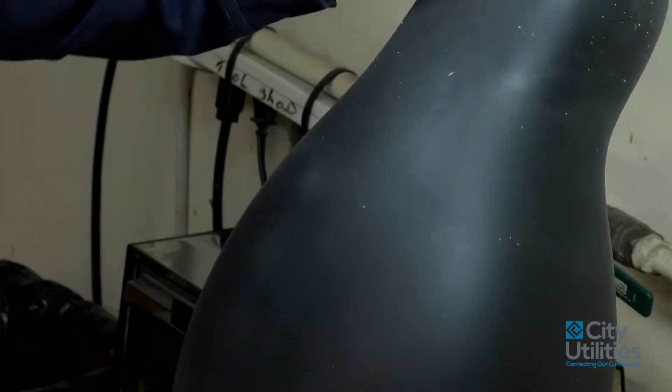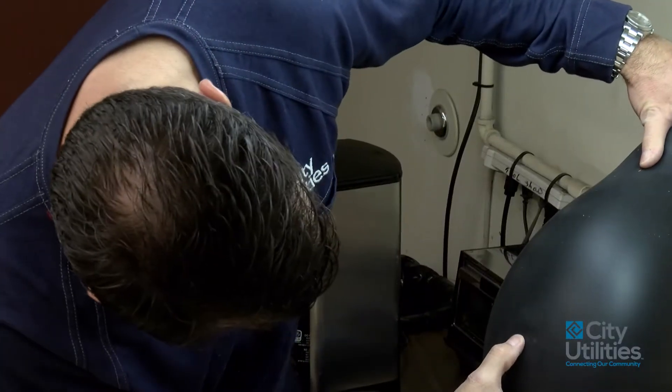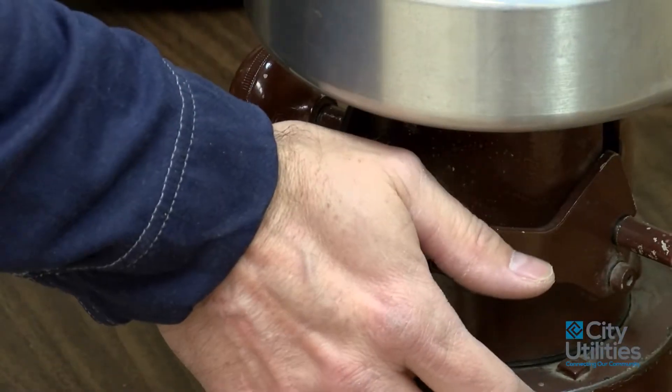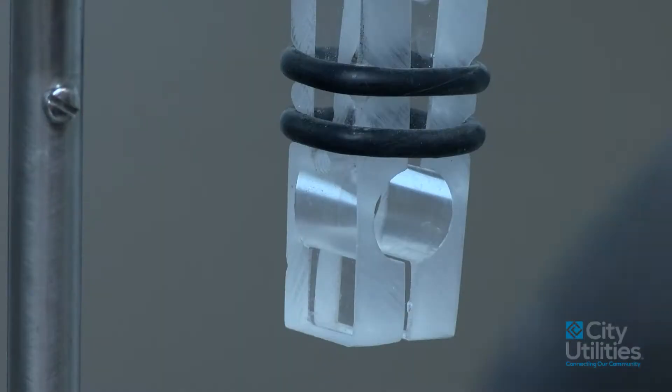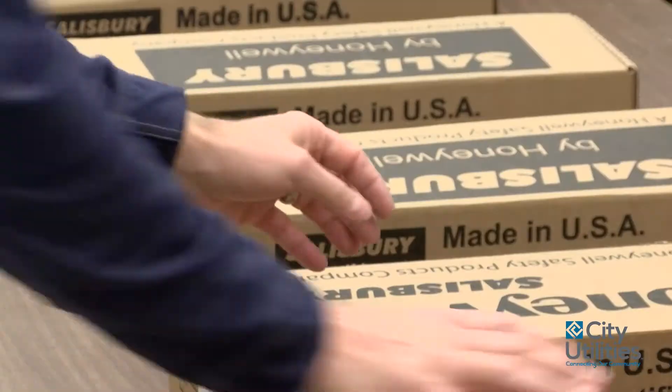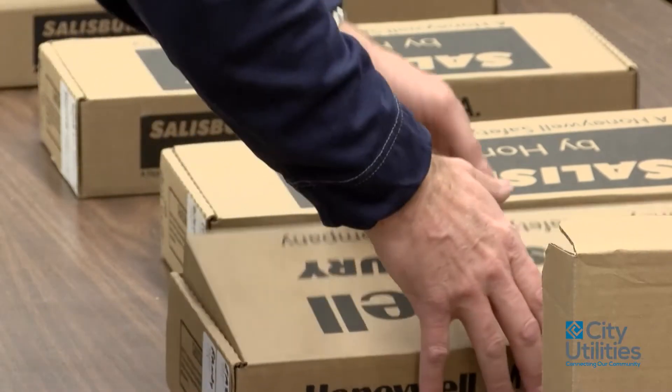We air test our gloves, but this tests for ozone cracking and damage when the gloves are stored. If they pass that test, we wash them. Then after they're washed and dried, we put them in this machine. We hang all the gloves here — it'll test six pairs of gloves at a time.